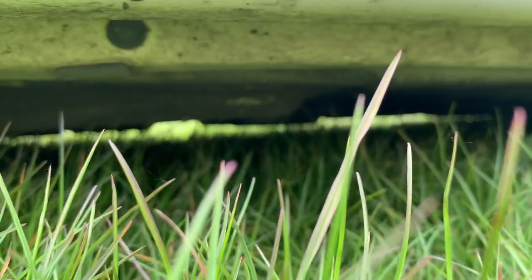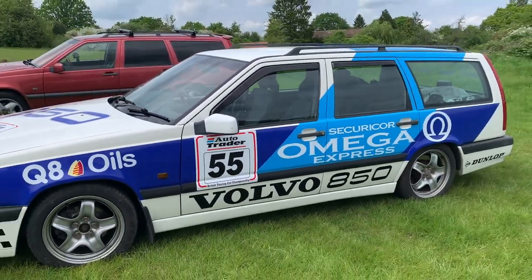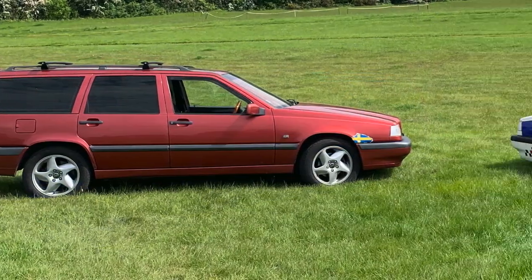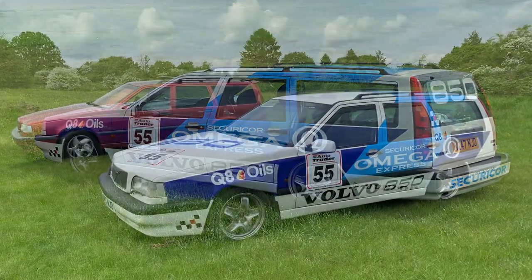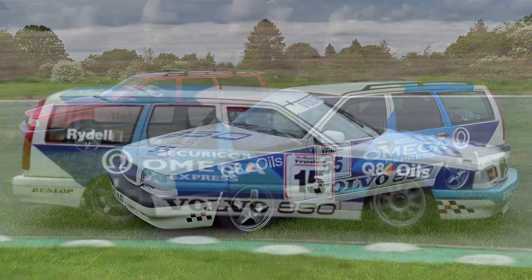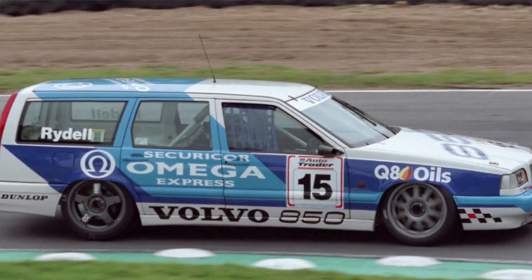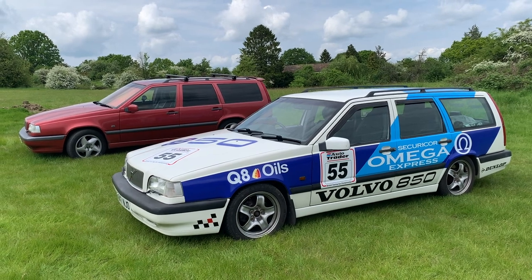I could tell just by you following me a moment ago when we were driving around together — they get a lot of attention, don't they? Yes, a lot. Everybody loves a race car on the road. Especially the Volvo as well. I feel like it got attention before the stickers went on. You get a lot of ex-coppers come up and say, oh, we used to have one as the motorway cop cars. There's a lot of love for them.